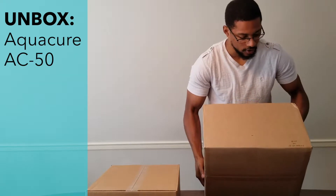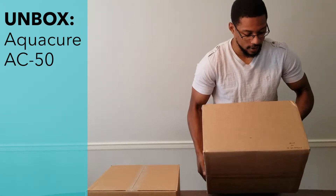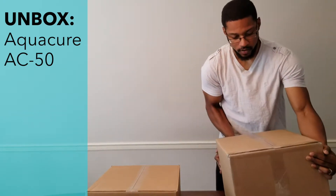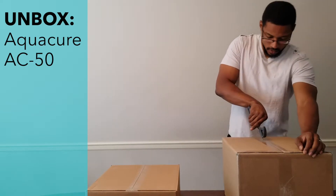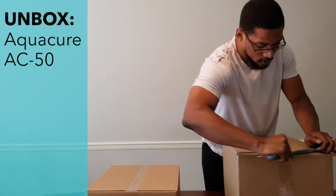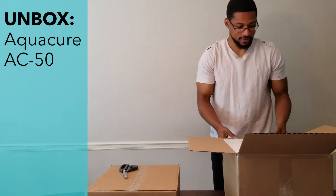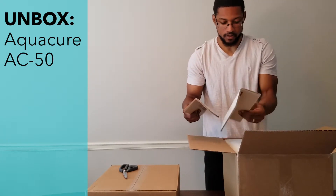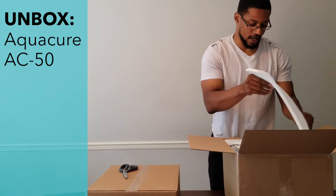On this box it actually gives you the actual name of the device, its voltage, and probably the serial number, so that's good. It looks like it comes with very good packaging, which is really nice — makes sure the unit is well taken care of during shipment. In this bigger box is the actual unit itself.